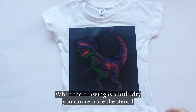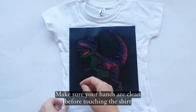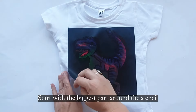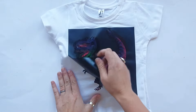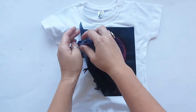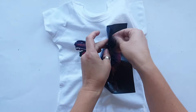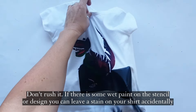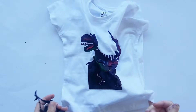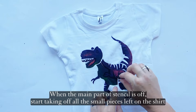When the drawing is a little dry, you can remove the stencil. Make sure your hands are clean before touching the shirt. Start with the biggest part around the stencil. Don't worry if some parts remain on the shirt — you will remove it piece by piece. Don't rush it. If there is some wet paint on the stencil or design, you can leave a stain on your shirt accidentally. When the main part of the stencil is off, start taking off all the small pieces left on the shirt.